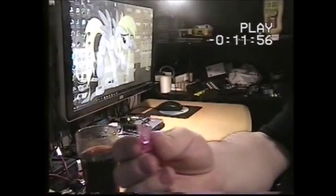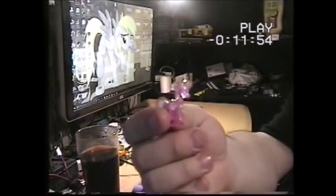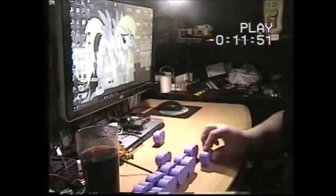That's the crystallized Cheerilee — I think I got that one today, or I might have got that one the other day.